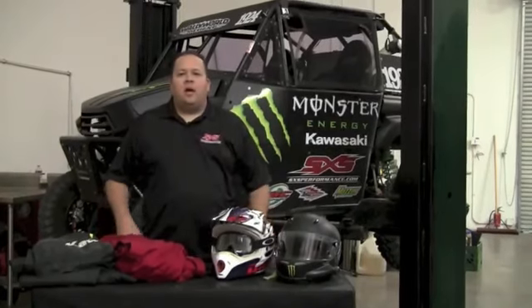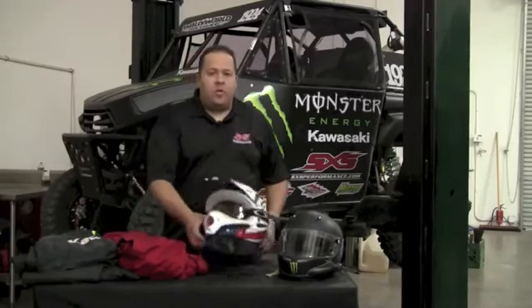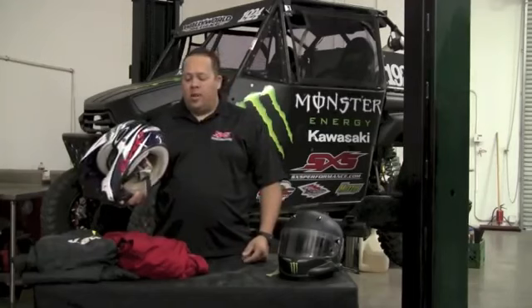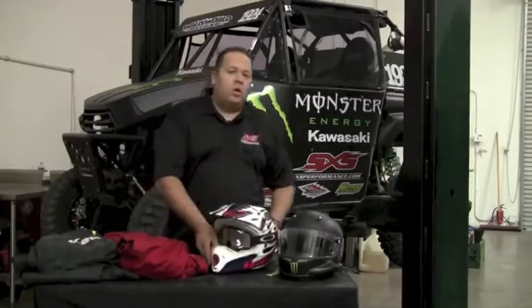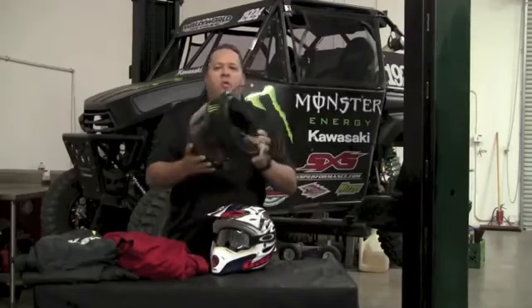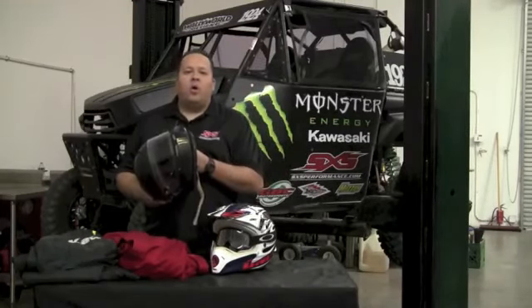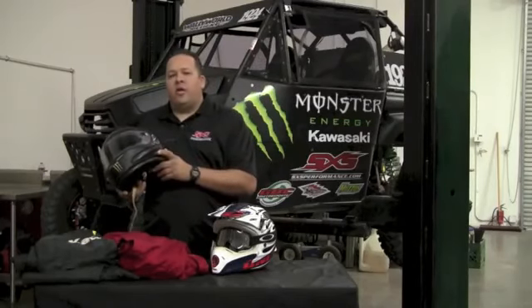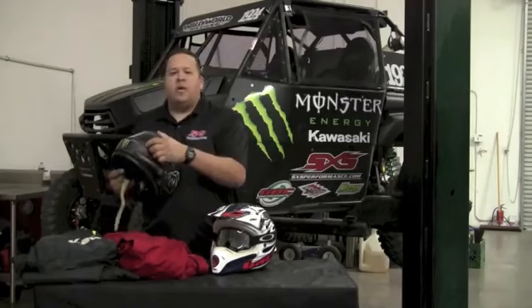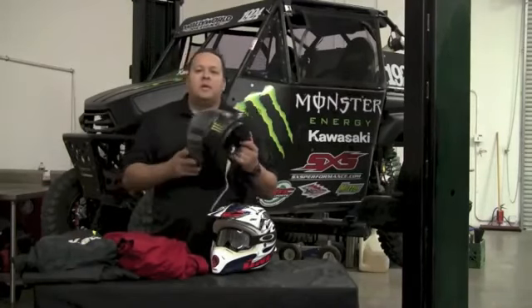The first thing I want to talk about is helmets. To race the ISA, you just need a Snell-approved helmet. Something as simple as a typical motocross helmet with goggles will suffice, or you can go all the way up to a full-blown race helmet. This is a full-face helmet that's wired with car-to-car radio intercom, is blown so that it forces fresh air in, and has built-in eye protection. Either one of these options is completely fine to race in the ISA.